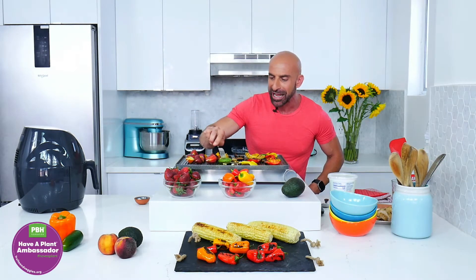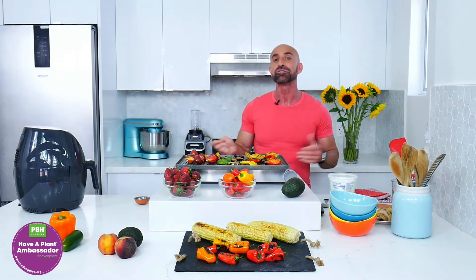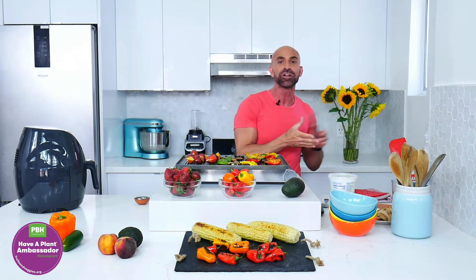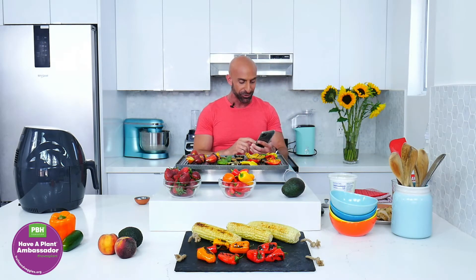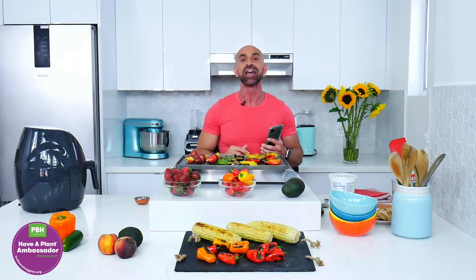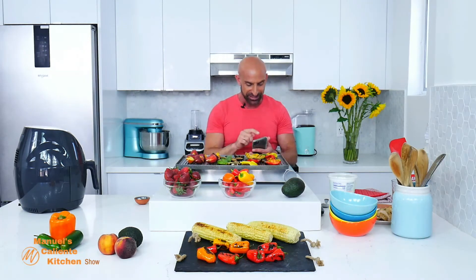If you have questions regarding fruits and vegetables, weight management, or any other nutritional question, let me know. I'm going to grab my phone now and see if you have any questions. Tell me where you're watching from and what vegetables and fruits you like to grill — a lot of people aren't used to grilling fruits so much.